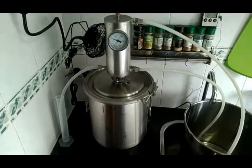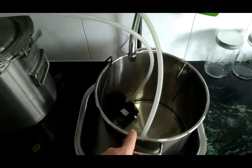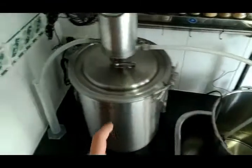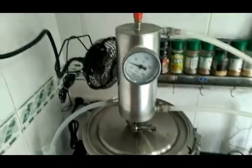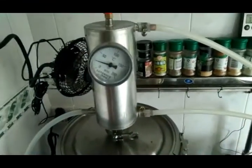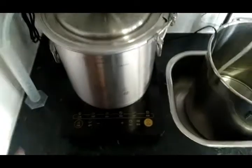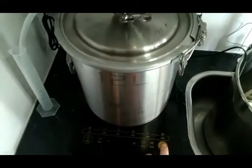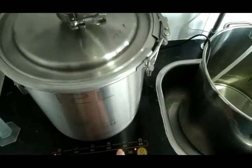I'm about to turn on the electric burner. Everything is pretty much set up. I haven't filled this completely up with water yet and haven't put my ice in, because normally it'll take about 15 minutes or so before this still gets hot enough to start evaporating alcohol. When you start it, go ahead and run it all the way up as hot as it's going to get.